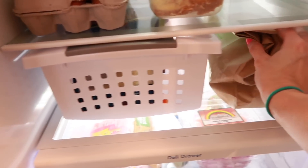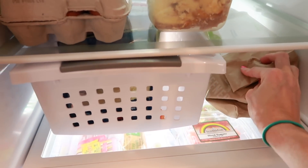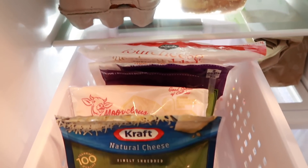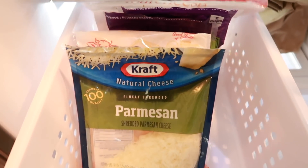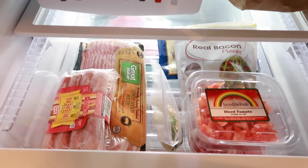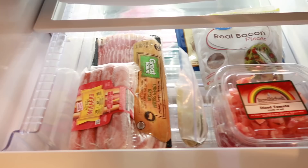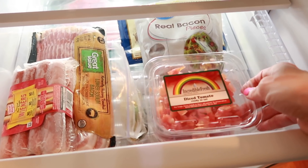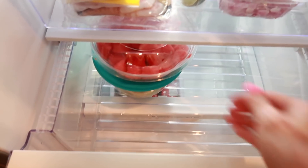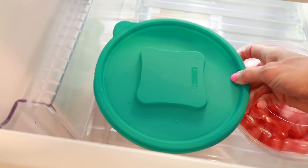On the next shelf we have our HelloFresh meal that we were cooking that night, and then the cheese container — I've already used it and it's so easy to just pull it out and grab the cheese I want. In the deli drawer we have limes, hot dogs, bacon, sandwich meat, tomatoes, and onions. The next drawer is our fruit drawer with watermelon, grapes, and the strawberries I cut up earlier all in one container.